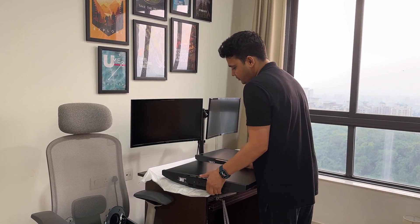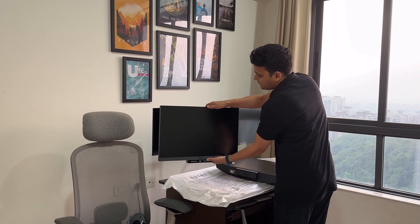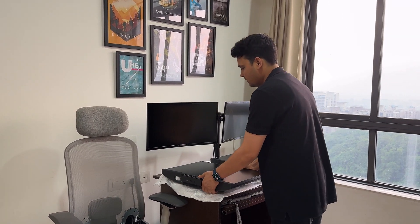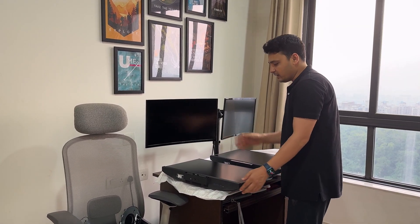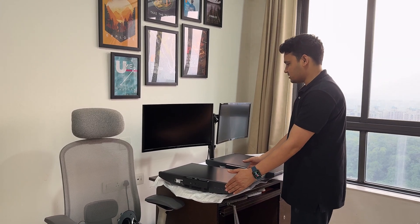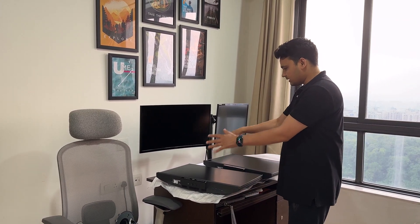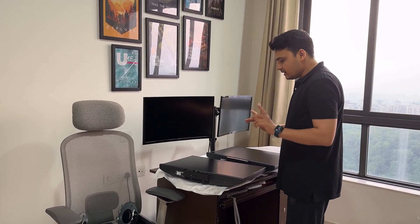Now you can see how it is going to look compared to my old Samsung curved monitor. This is going to look really cool. One good thing is that this monitor already has a built-in sound system, so I don't need to keep my soundbar. This whole desk is going to be completely transformed.